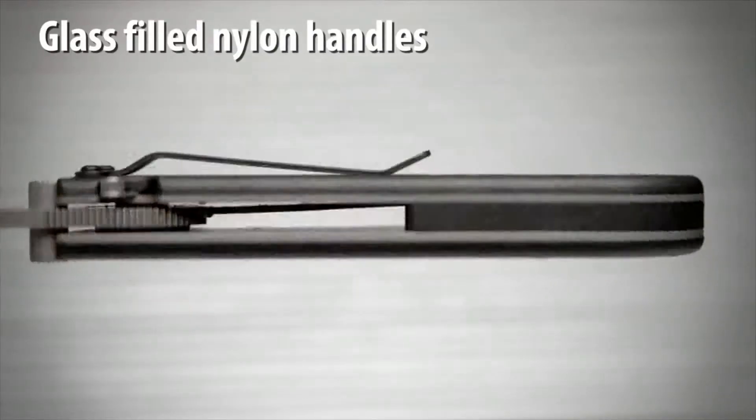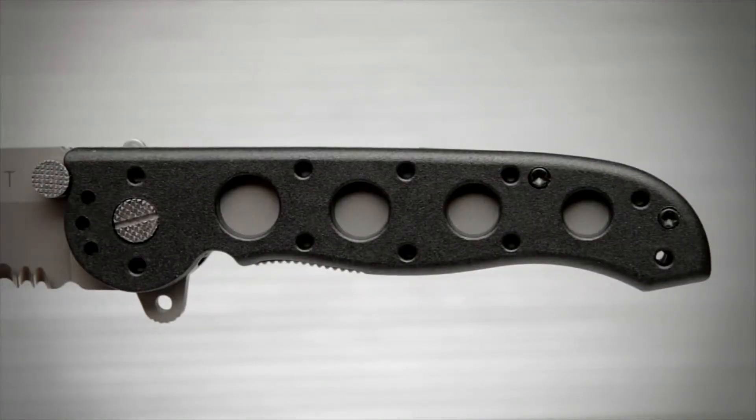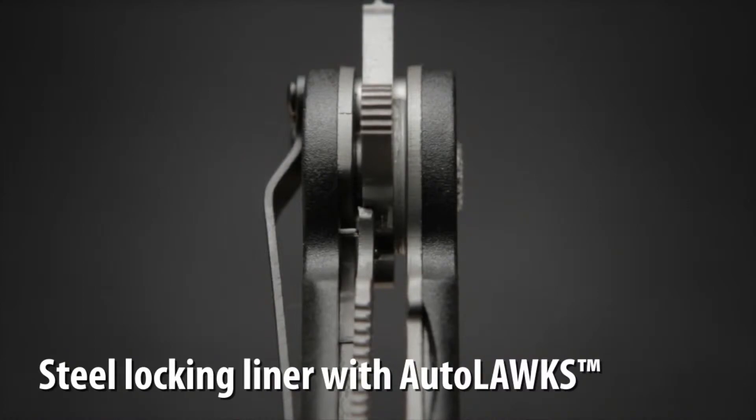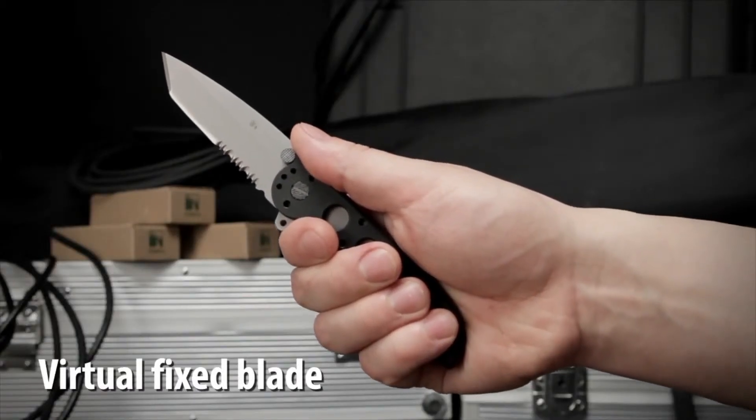The glass filled nylon handles form an open build frame which is easy to clean and built to sustain heavy use. It also has a stainless steel locking liner which, when used with the auto lock safety, automatically turns the folder into a virtual fixed blade.